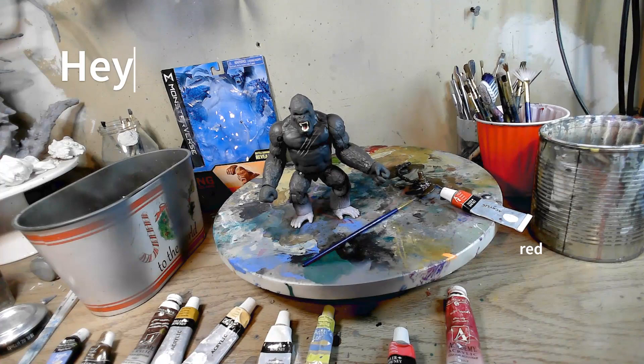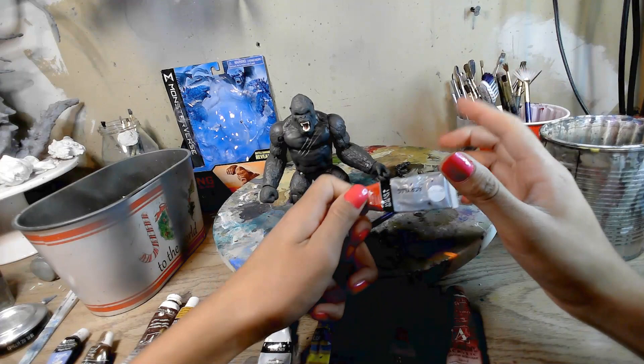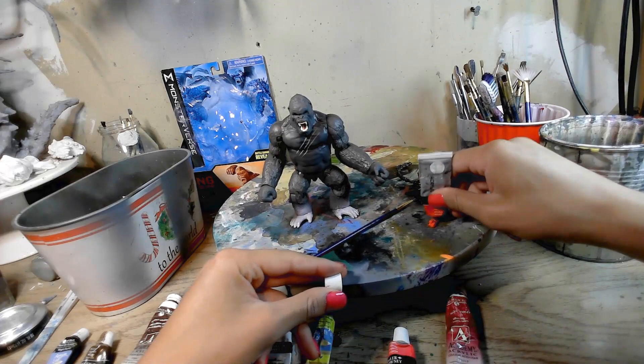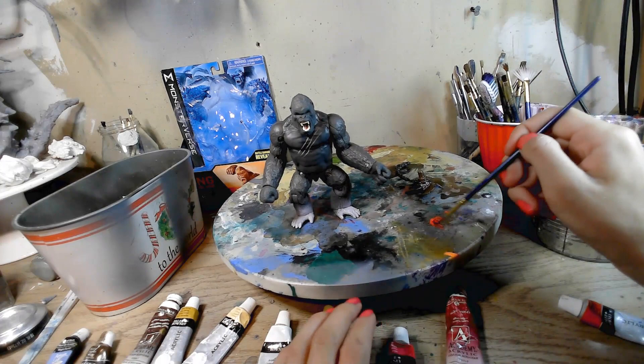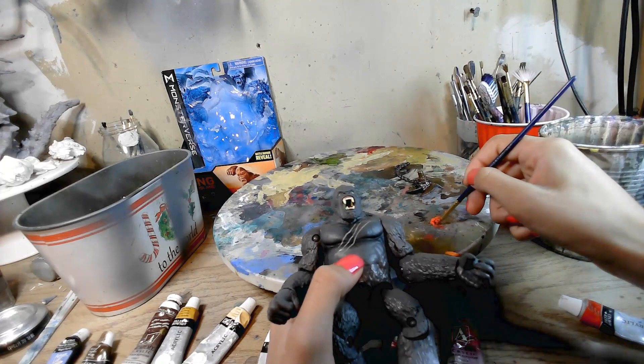So what we're going to start off with is painting the mouth. I'm going to grab the red, and of course you have to paint your nails again for ultimate painting skills. This is how it works, I don't make the rules. I'm going to goop a bit of that, take my time screwing it back on, paintbrush, water, get it nice and wet. I'm going to grab this and just paint the roof of the mouth since that's the only spot really missing paint.